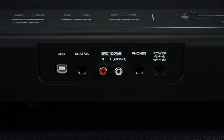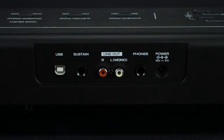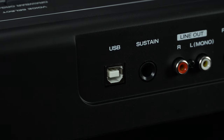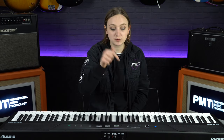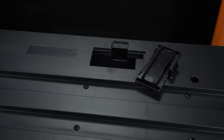In terms of connectivity, as well as the headphone socket you also have a line output, which means you can connect up to a PA system if you're playing live or use that for recording. On top of that you also have a USB out which you can connect up to your PC or laptop and use this piano as a MIDI controller. In the box this keyboard also comes with a sustain pedal, a music rest and a power supply, but you can also run this off batteries — you will need six D cell batteries to do that.